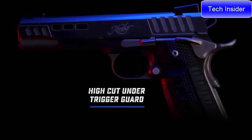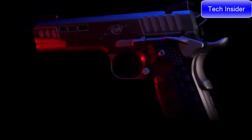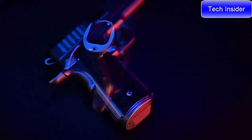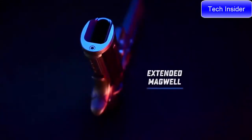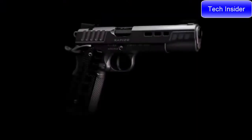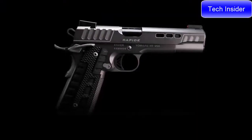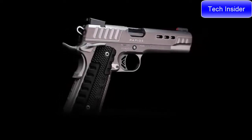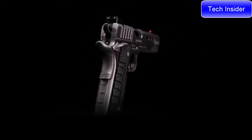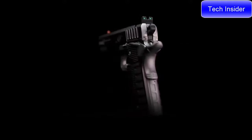A high cut under the trigger guard allows for a higher grip to better manage recoil. Aiding in reloads, the extended magazine well is blended to the frame and carries serrations for an extra level of detail. Available in .45 ACP, 9mm, and 10mm — learn more about the Rapide Black Ice at KimberAmerica.com or visit your local Kimber dealer to order yours today.